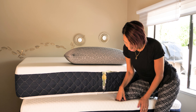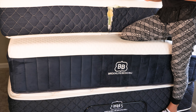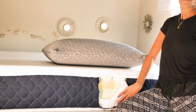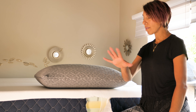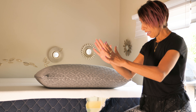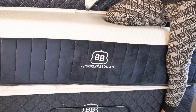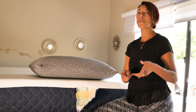Those are the three mattresses from Brooklyn Bedding. Their factory is right here in the USA in Arizona — they ship direct from factory to your doorstep with no middleman, no hassle, without even leaving your house. Unless you live in the Phoenix area, where they do have stores where you can go test a mattress in person. Thanks for watching — we hope you liked it, and don't forget to subscribe to our channel.